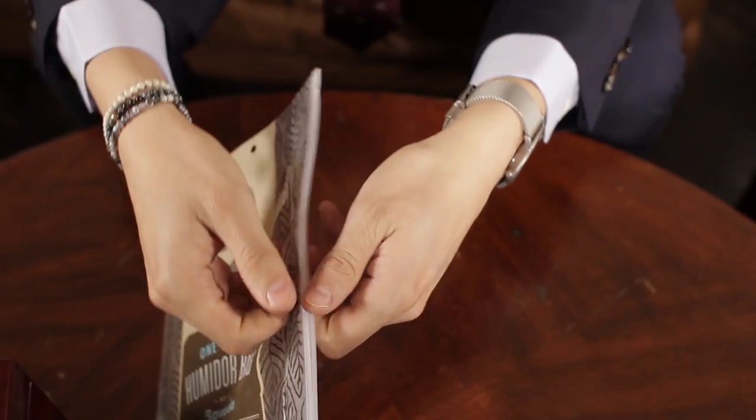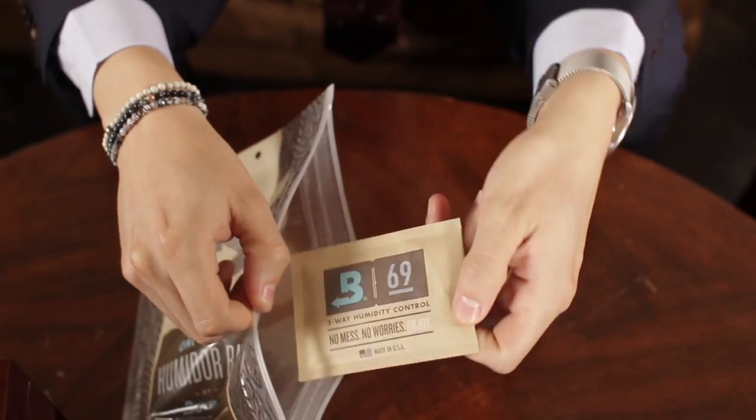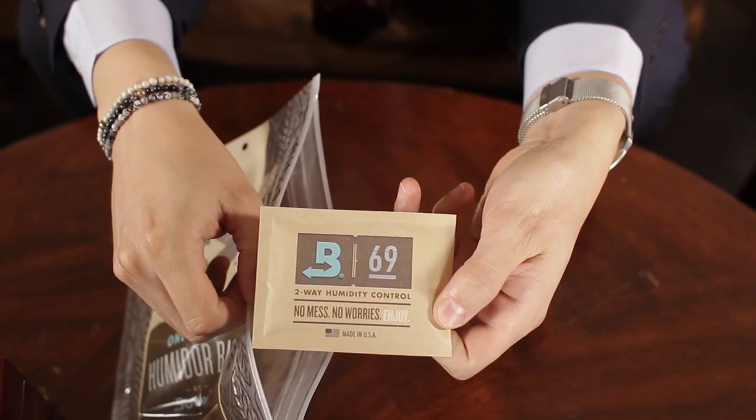This bag is zero maintenance — right away you can open it up and start using it. Your cigars are ready to be stored, they're not going to dry out, they're not going to get too wet. It's also airtight — it comes super sealed and you have to really pull it open. I can't even open it, that's how sealed it is.